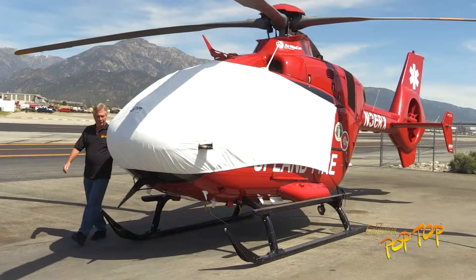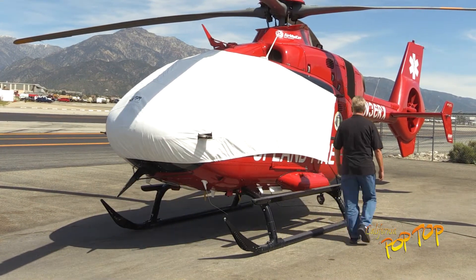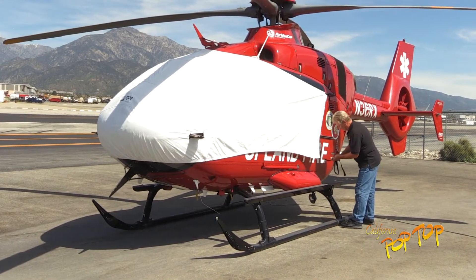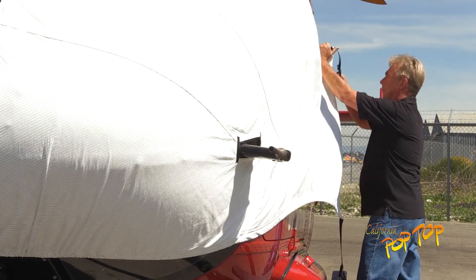Move to the left side of the aircraft and unbuckle the lower strap, then unbuckle the upper strap. If the adjustments of these straps are fixed by taping the straps together, you only need to tighten the right side straps.